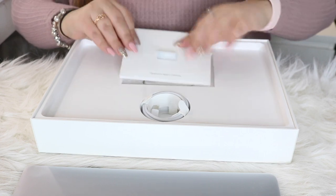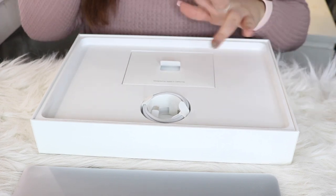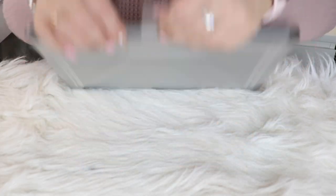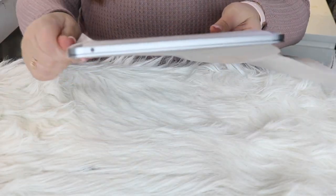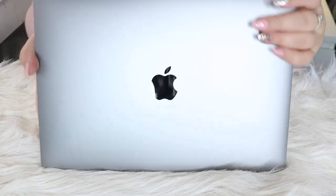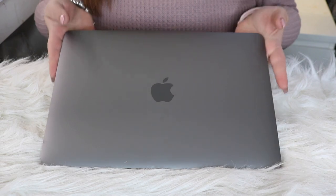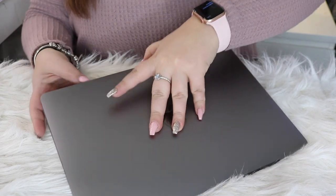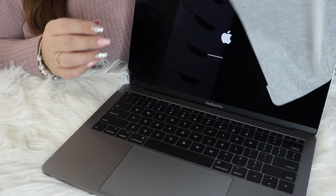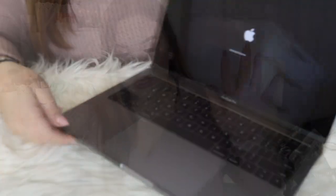I've never had a MacBook before, I only have an iPad, so I'm not used to any of this. Here it is — I got it in the space gray. Oh my god, it's so beautiful. Okay, we're going to open this up. There it is, look it's turning on. Let's take this off. Oh my god, I'm so excited. So that is the unboxing.